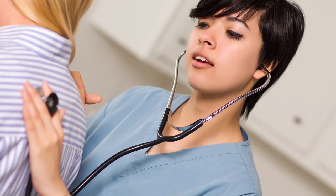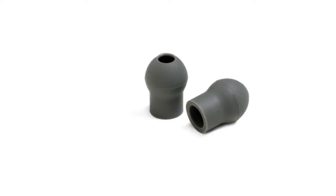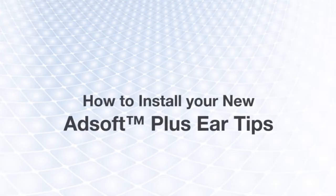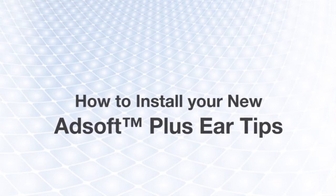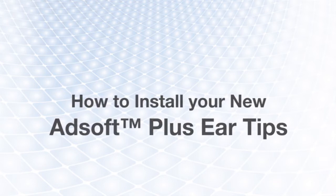ADC's new AdSoft Plus ear tips offer an improved acoustic seal and maximum comfort. Our new ear tips come standard with all new AdScope stethoscopes, but if you have an older AdScope, the new ear tips can be added using an adapter kit. In this video we'll show you how to attach the new ear tips to your previous generation stethoscope.